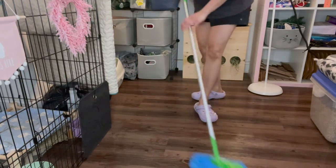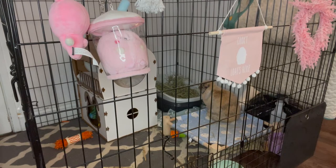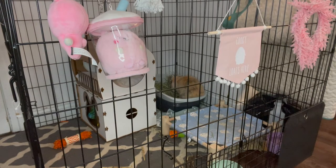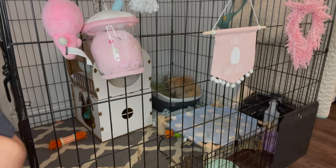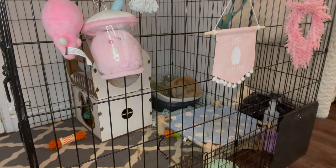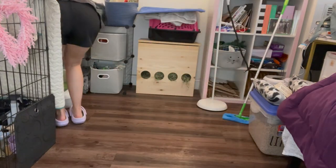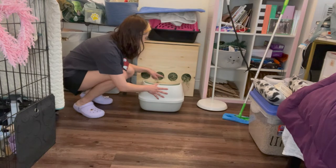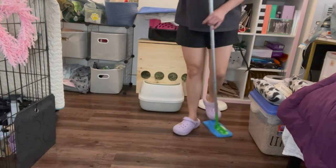After it dries, I put the mat back from Toki Hut and just put the toys back. The Toki Hut mat has these pads where it doesn't slip on the floor — I love that. I put Charlie's litter box back where it is, and I do it on the side because he can't get the hay if I do it the other way, since it's too wide. I make sure everything is clean, then I'm going to wait for this to dry and put his stuff back.